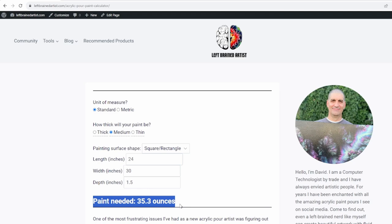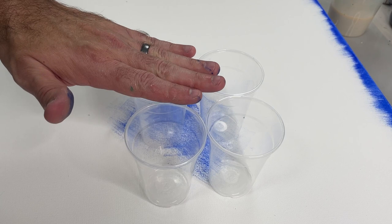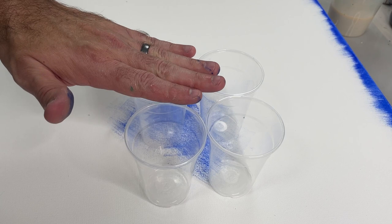In this case I need about 35 ounces. I have three or four nine-ounce cups which gives me about 30 ounces, and then I'll use a little bit of base — that should work perfectly.